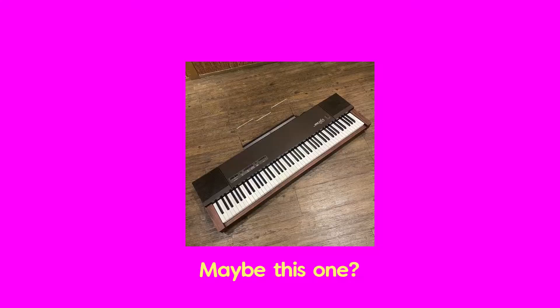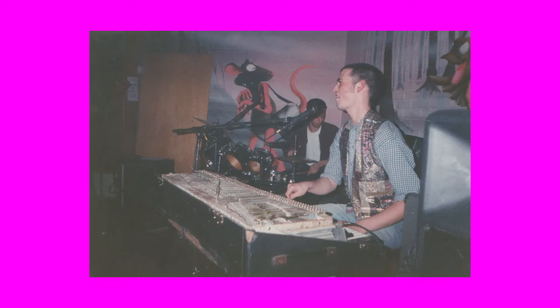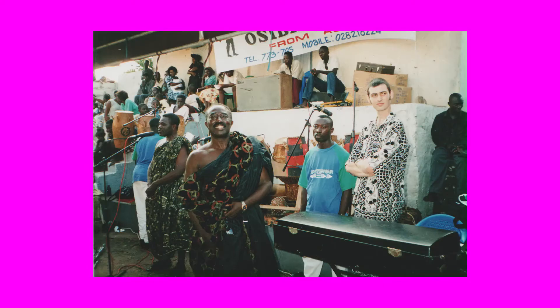I used to play keyboards in various bands. I had a kind of an old Yamaha keyboard at first as a teenager, and then I bought a secondhand Fender Rhodes. Then I also had a clavinet — well, I've still got it in fact. It's in the UK, but here I am in Japan.